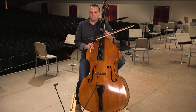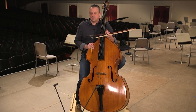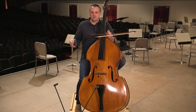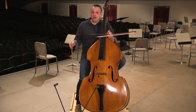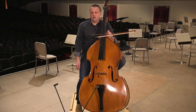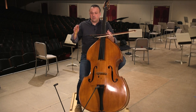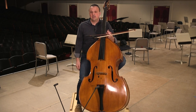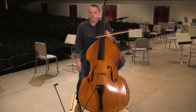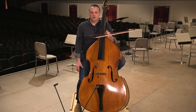When playing in ensembles, listen to those around you more than you're listening to yourself. Be aware. Make eye contact with your colleagues and with the conductor. That goes a tremendously long way. But most of all, preparation and knowing your music is the simplest, surefire way to be a good and respectful colleague and to really contribute the most you can in a rehearsal.